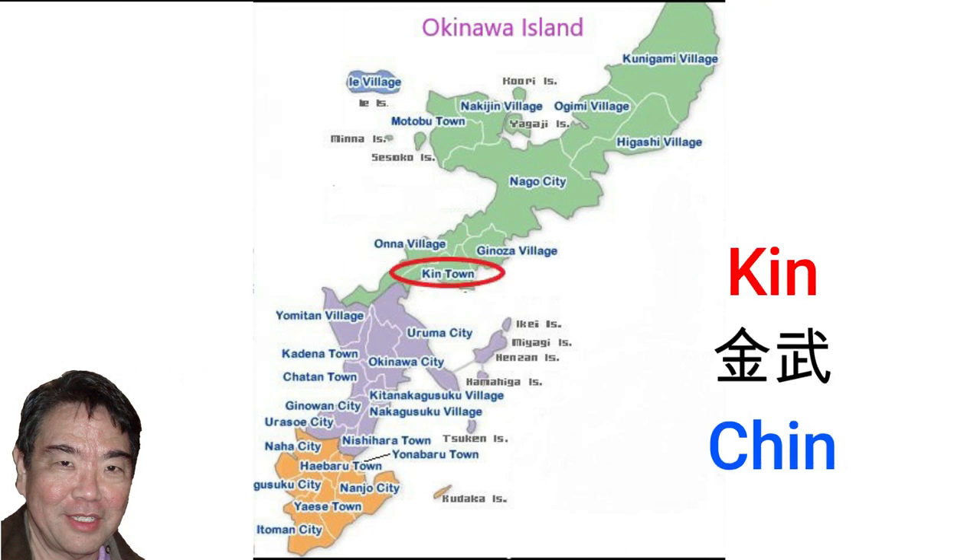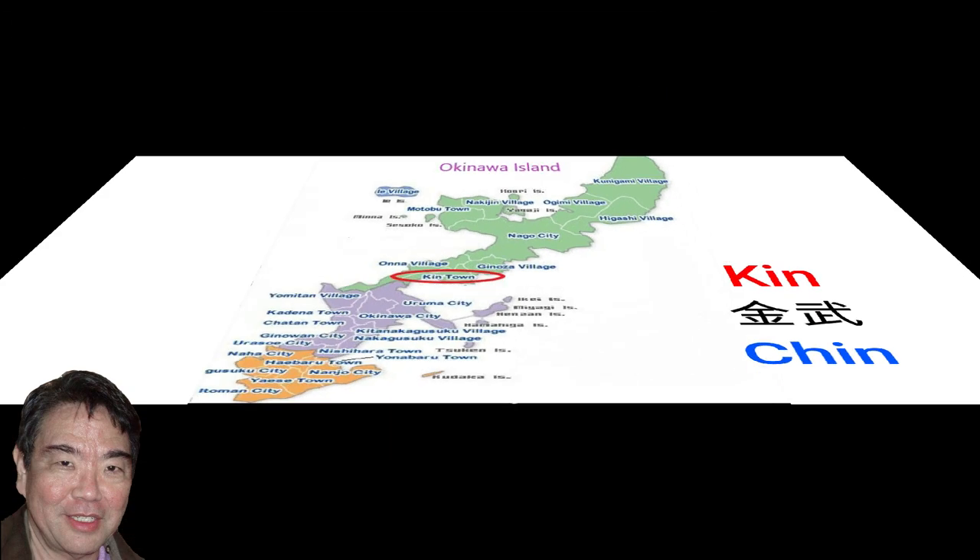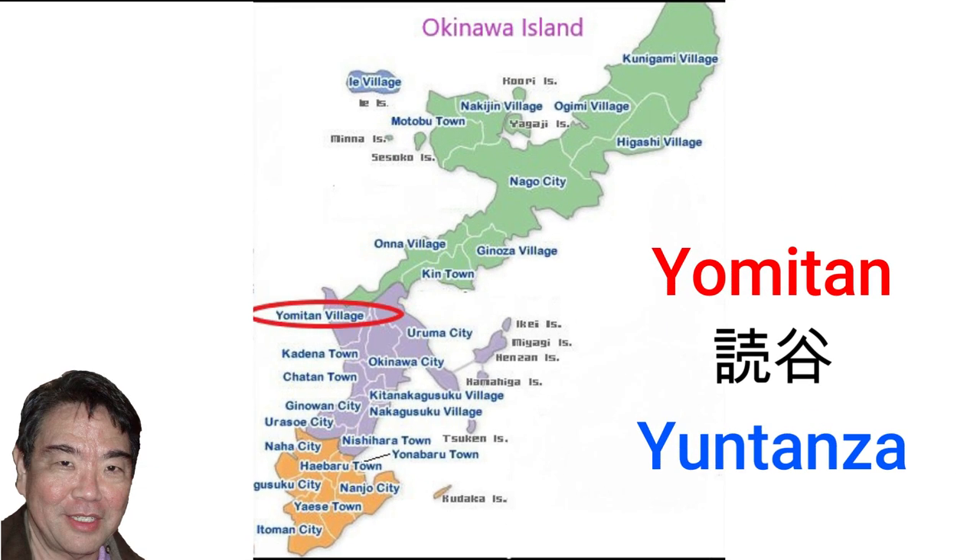Kin town, pronounced Ching in Uchinaguchi, is the birthplace of Toyama Kyuzo, the father of overseas emigration. Yomitan village, pronounced Yomitanza in Uchinaguchi, is known for Ryukyu Mura.